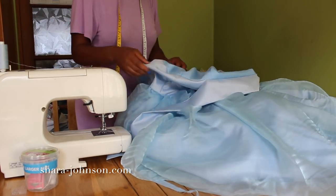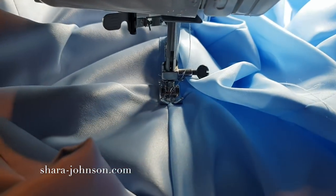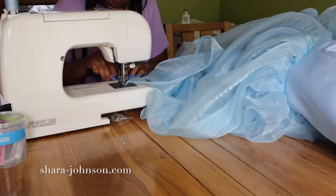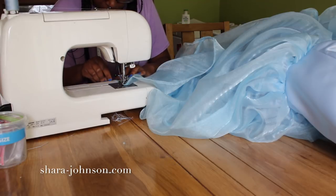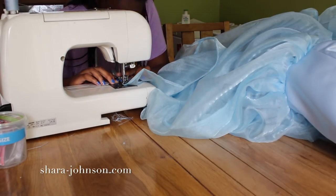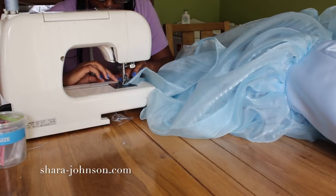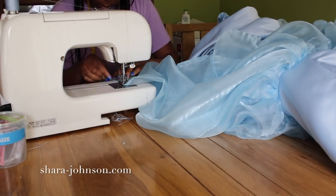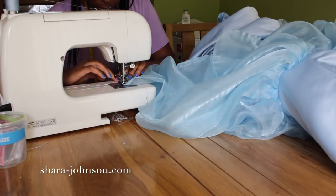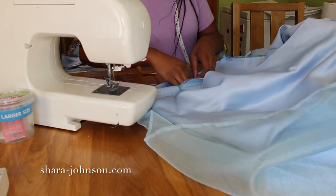I do an edge stitch along the top of the lining to ensure it doesn't roll over to the front when my client tries the dress on. Then I go ahead and do the hem — these are the last stages and it's been a long process. The hem is one of the longest parts because it's about four and a half meters. I double-turn it one centimeter and then another centimeter, two centimeters in total, and stitch along the bottom of the organza, then do the same on the normal dress fabric and the lining — three hems in total.